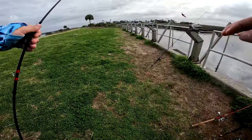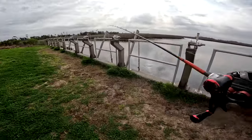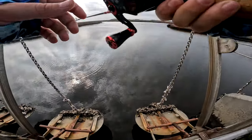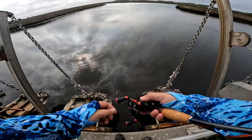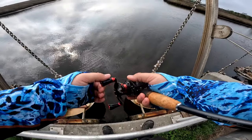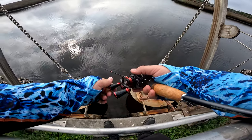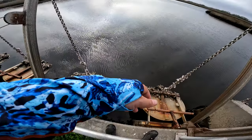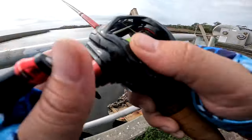We switched it up to a Surenoya Sentry. It's like four grams, I think — essentially a minnow prop bait. It has a spinner on the back and a bill. You straight-crank it. A lot of light game-oriented stuff. Getting some good casting distance on it — that's good.